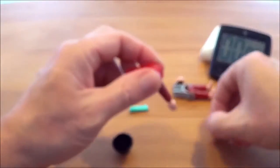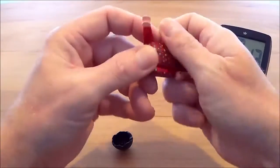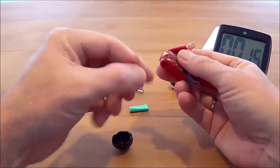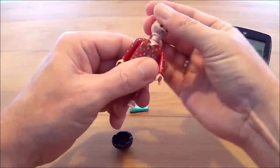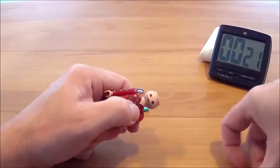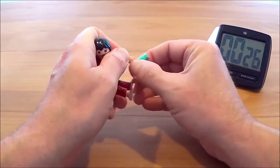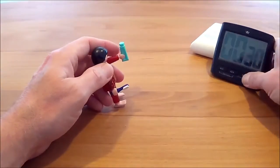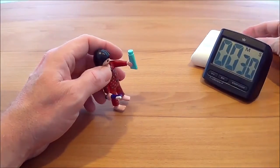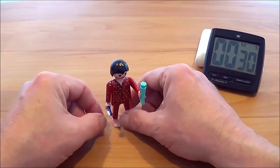Ich bin mal gespannt, welche Zeit ich da hinkriege – das ist mal eine Frage, wie nervös ich werde. Ich hoffe unter 40. Da fliegt mir der Arm raus – Rupi, das ist deine Chance! Ihr seht, das Geheimnis ist, man darf nicht zu nervös werden, weil es sonst zu lange dauert. Schwache Zeit: 30 Sekunden, ganz schwache Zeit. Das dürftest du schlagen können.